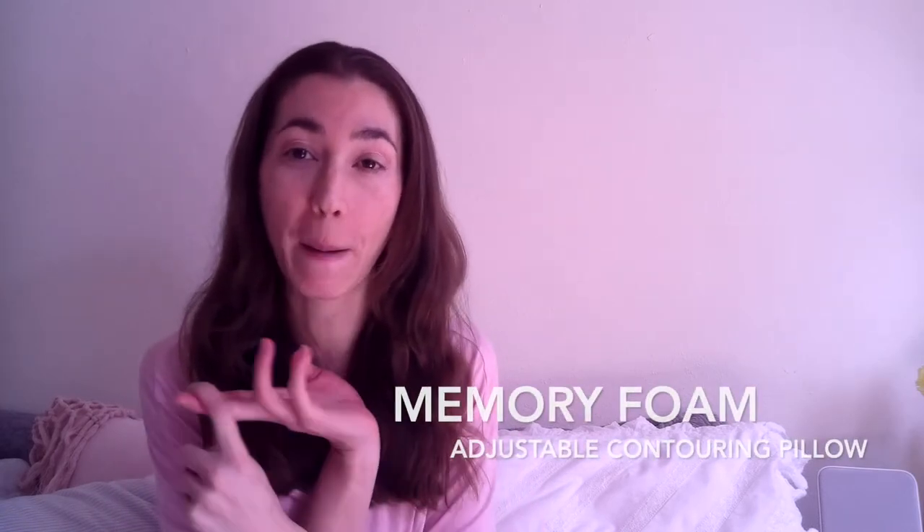Hey guys, it's Eloise and I'm here today to review a product that is a game-changer for sleeping. It is a memory foam bamboo adjustable contouring pillow. Ha! I said it.